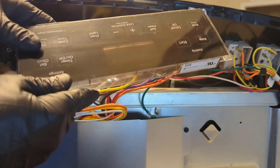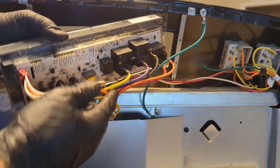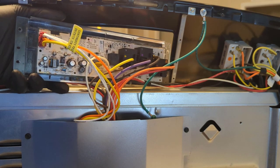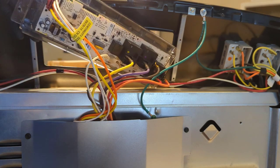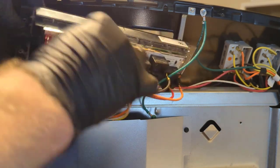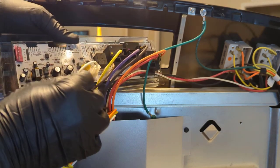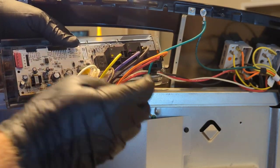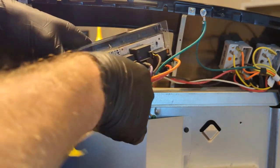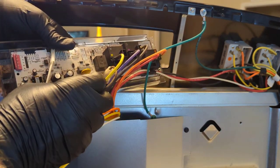Here's our control board. It's good to take a picture of all your wires beforehand if you're going to swap one out. Some of them only go in one place — for example this harness. Here on the bottom you have this white wire — that's N for neutral — and this brown is CF/OL.